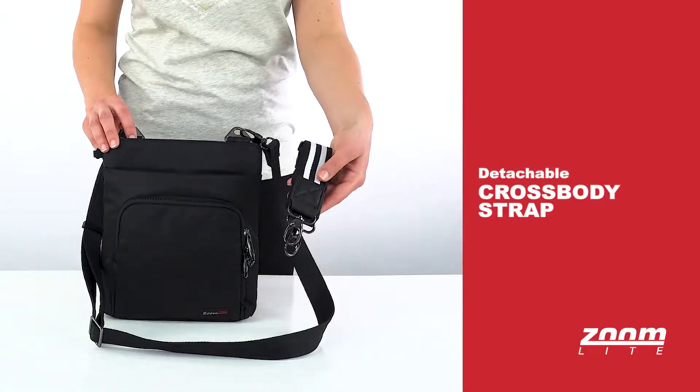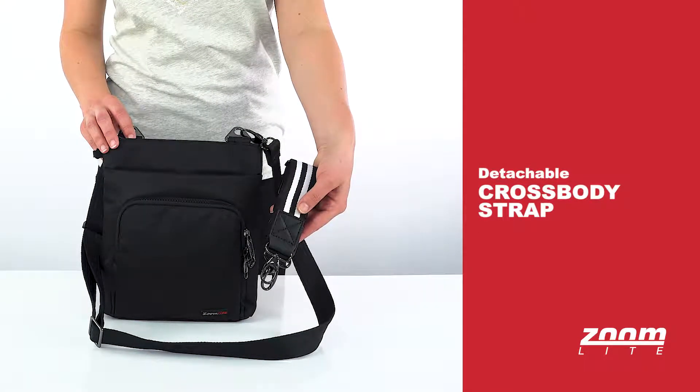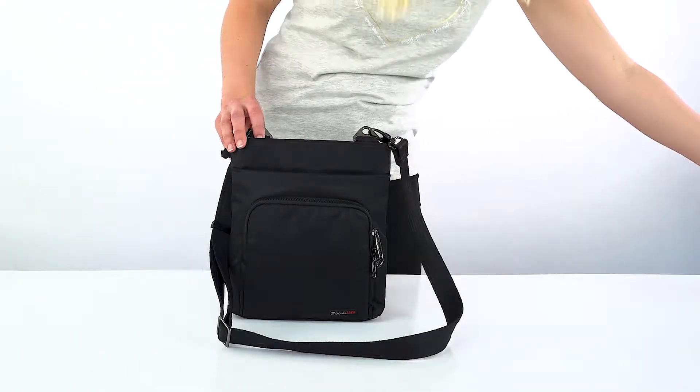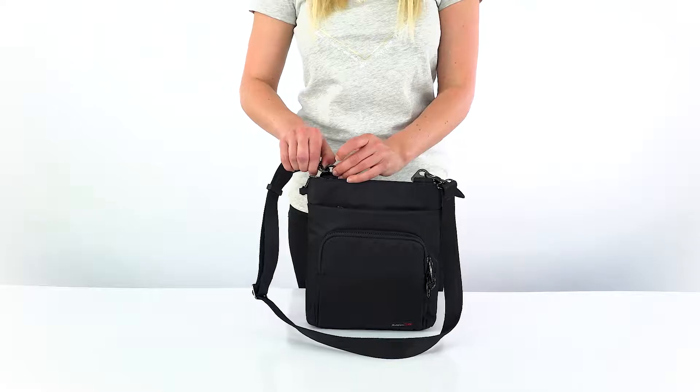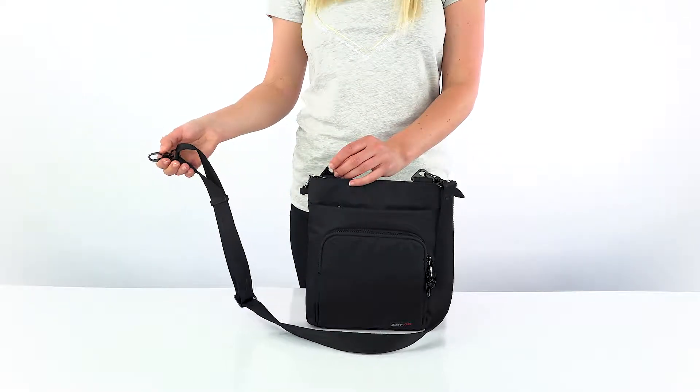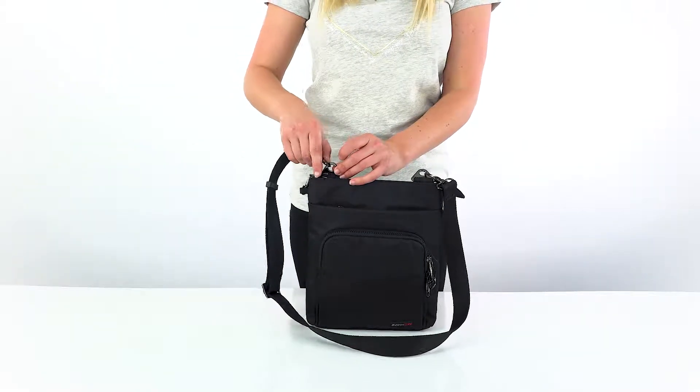The strap is removable. You can replace your slash resistant strap with the fashion strap when you want to, to add a little style. You can also detach one end like this and hook the strap through a chair or around a post to stop bag snatches.